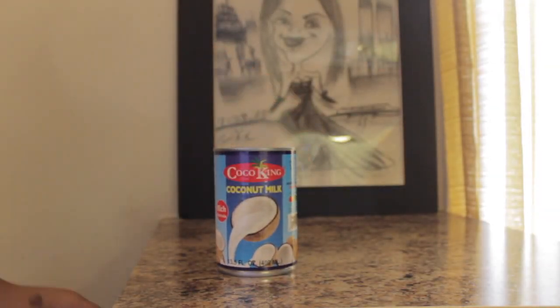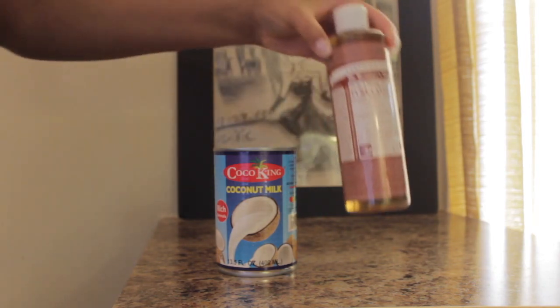Coconut milk adds strength and elasticity to weak, brittle, and damaged hair. It's also loaded with vitamins and minerals.